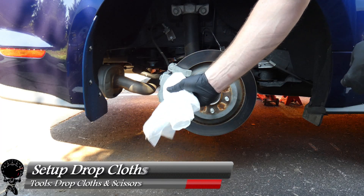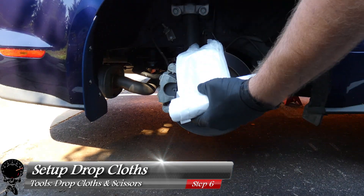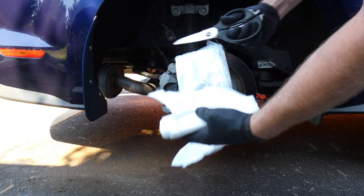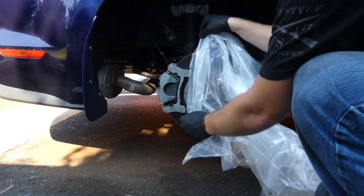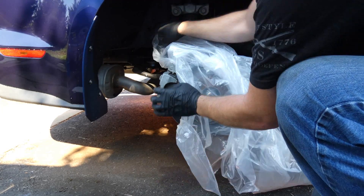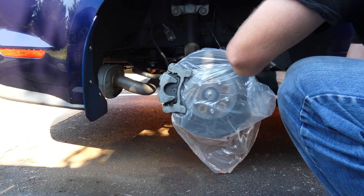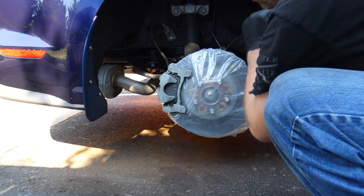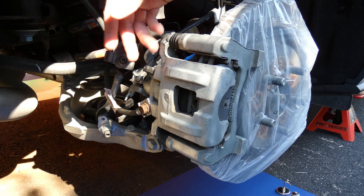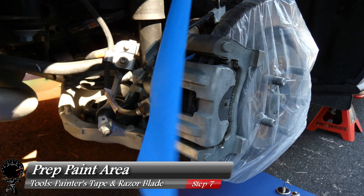Now with all the paint surfaces clean, we can set up our drop cloth. This is a 9x12, so I'm going to stretch it out about two feet, cut off about two feet with scissors — you can also use a trash bag or any plastic you have. We'll wrap it around the rotor so we don't get any paint on it. Then we'll tape off our boundaries, creating a nice cutoff for where we start and stop our painting.